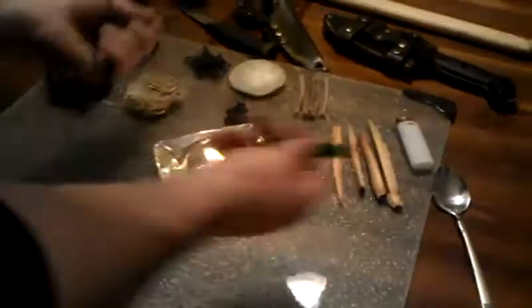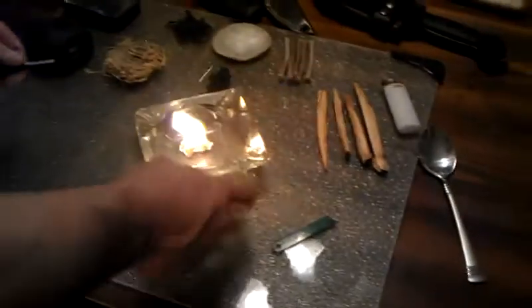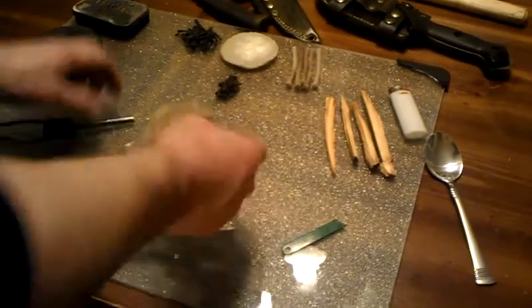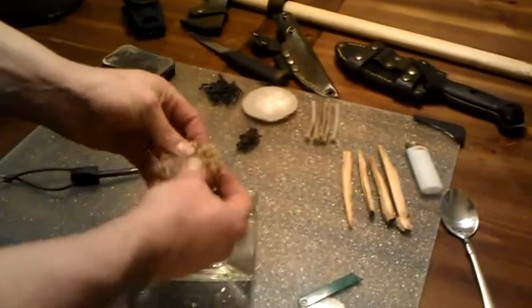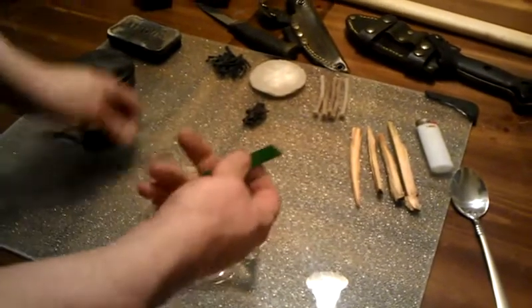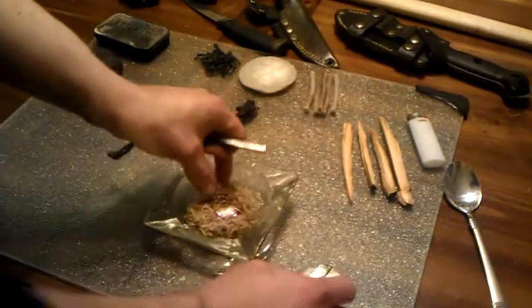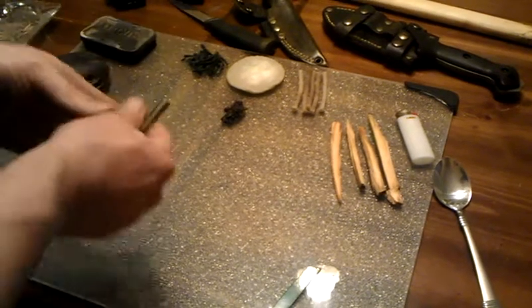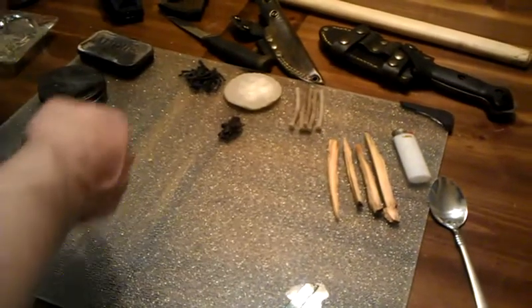It's just a matter of getting a spark to fall on it — very, very simple. Now, natural tinder is just dried grass. I put it in my hand, roll it up, and refine it a little bit. It will break up everything, get a little bit of finer powders, things of that nature. As you can see, the disadvantage is I was able to ignite the jute way faster than the dry natural tinder.